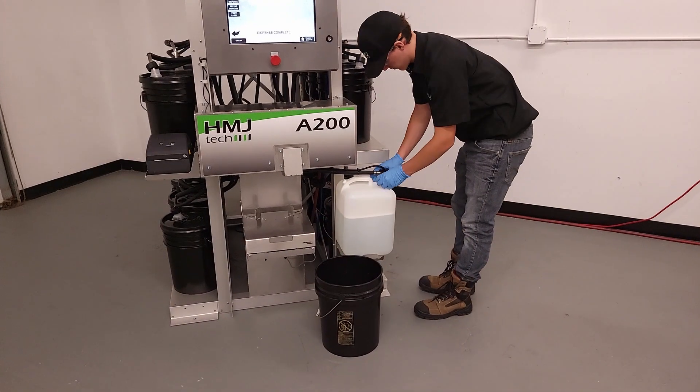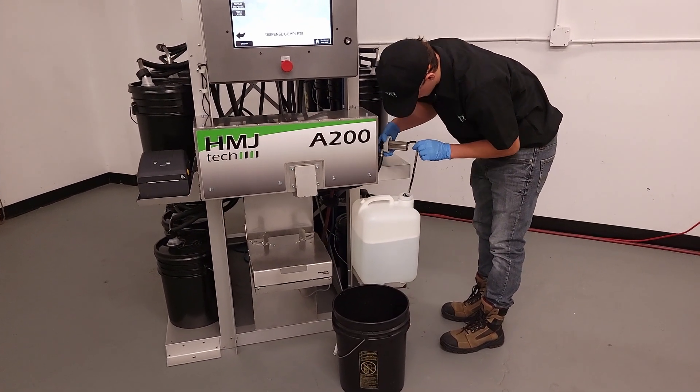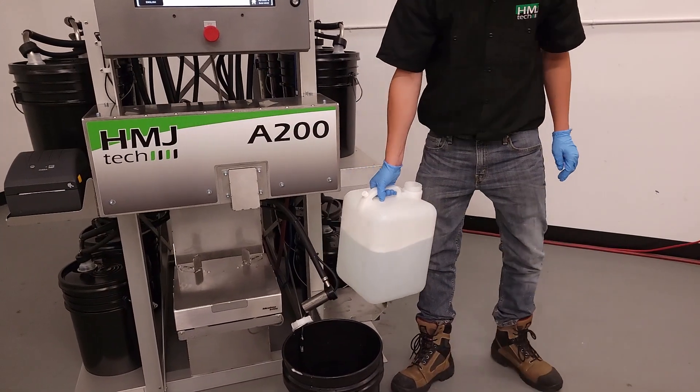The A200 is a dependable, low-maintenance system. The only regular maintenance routine is periodic cleaner fluid change and visual inspection.